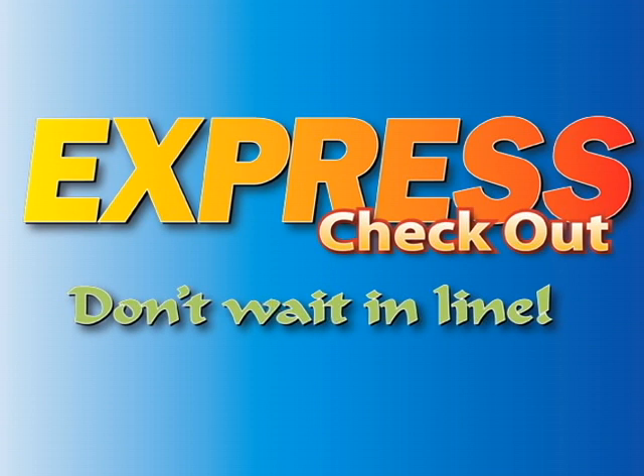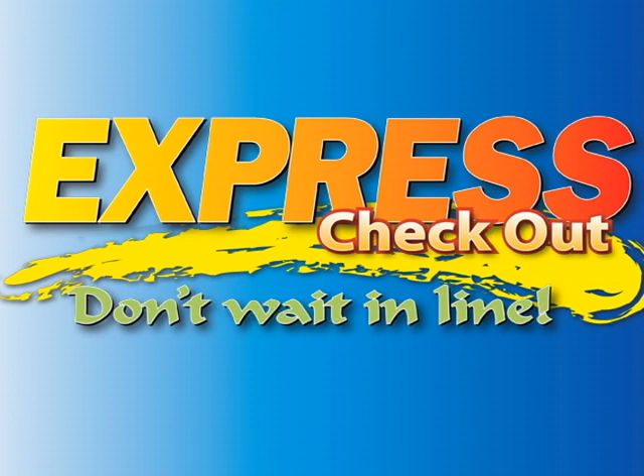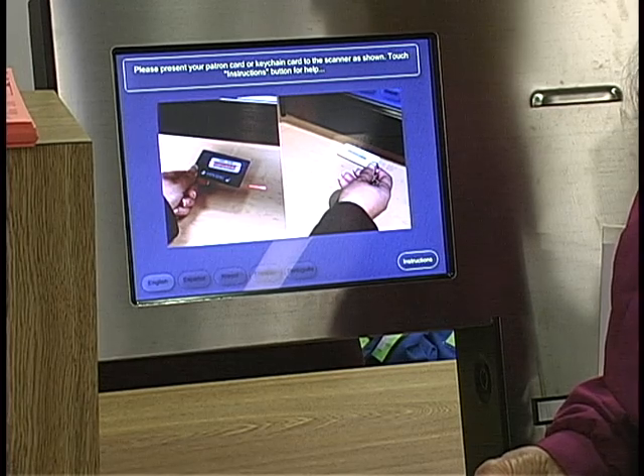Don't wait in line. With Express Checkout, you may check out library materials quickly and easily by using the following on-screen instructions.